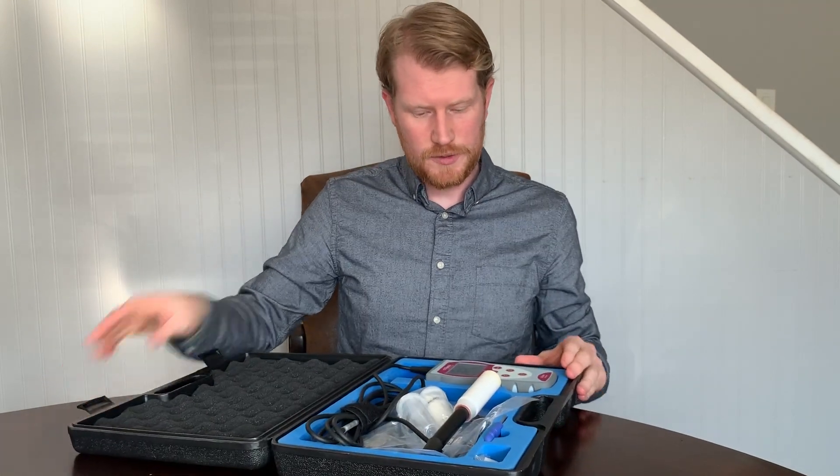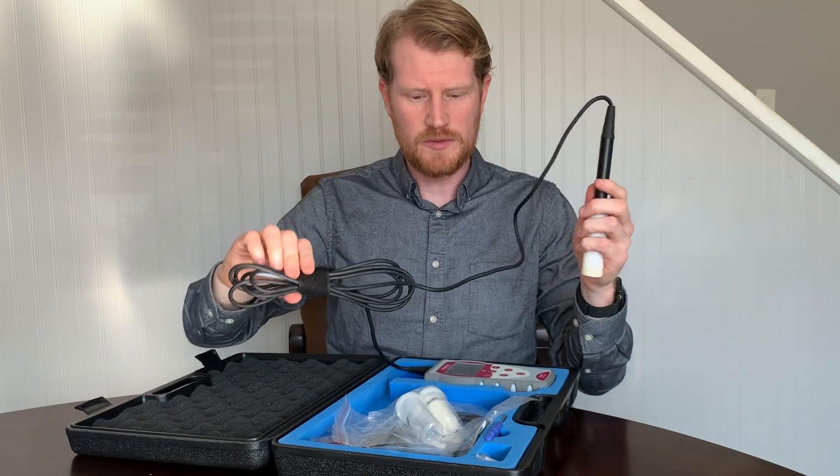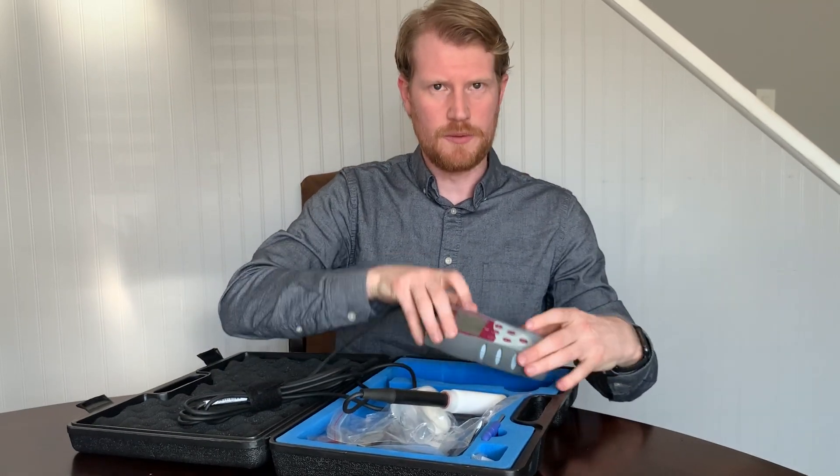This meter is meant for cellar work. It consists of a probe, a cable that comes in variable lengths, and a meter.